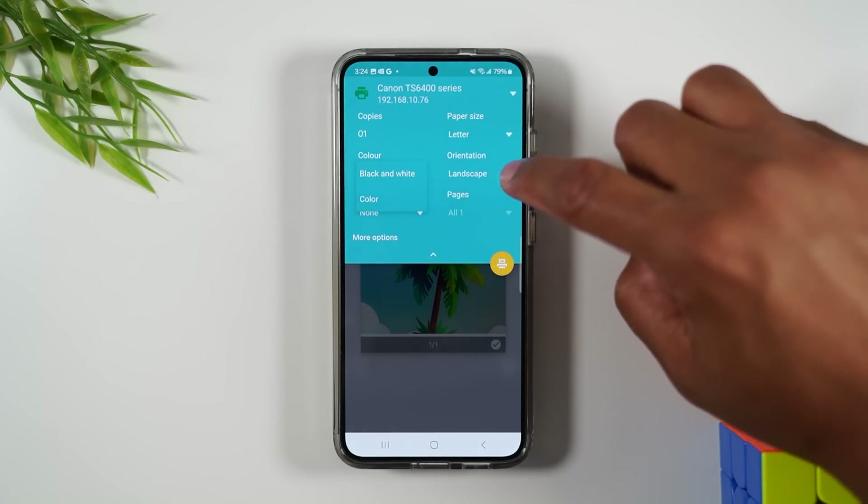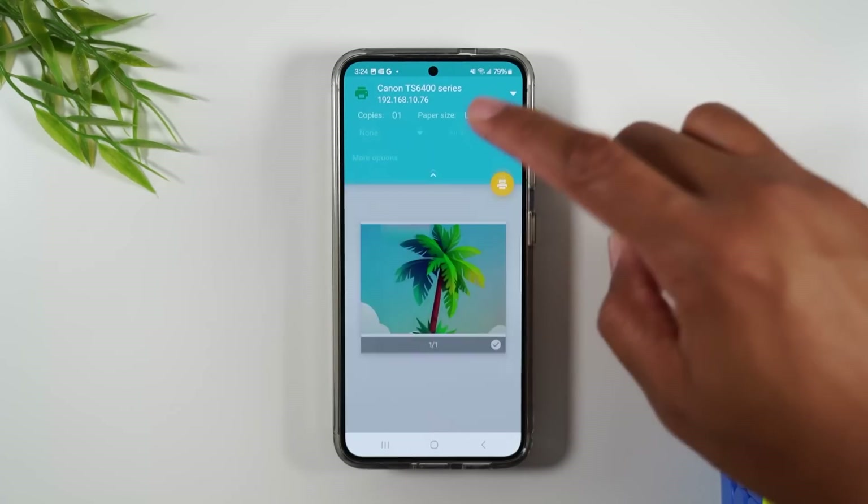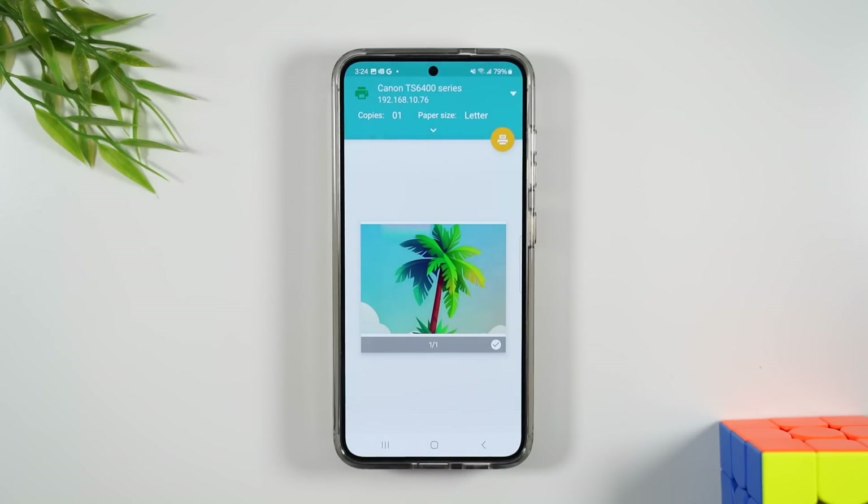I can change the letter size, orientation, and all these other options, and then I'm going to tap the print button to send it to the printer. I'm currently using an Epson printer but I'm going to link to a newer printer because the one I'm using is outdated. There's a newer printer that's really reasonable in price — I'll link it on the screen and also in the description if you're looking for a simple wireless printer to print from your phone.